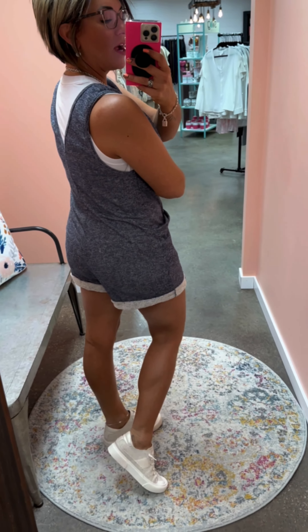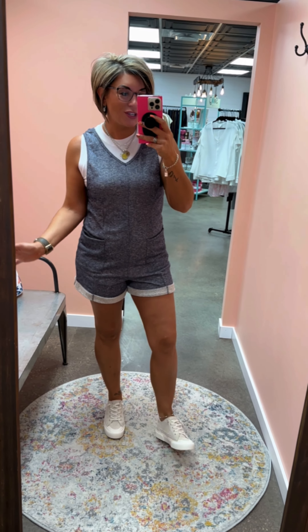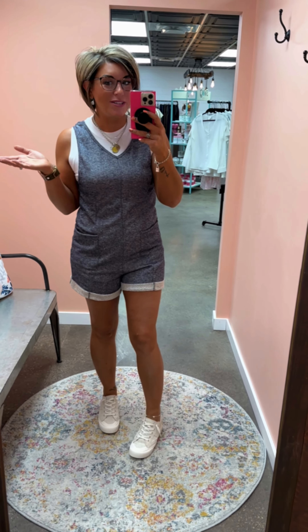I am a street size 8, shown here in my true size small, and I do really like the fit of it. If you want it to be a little bit more relaxed, just remember I'm a size 8 shown in a small, but you could always size up one. Between the stretch and the fit, this is really comfortable and just a really great piece.